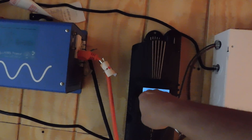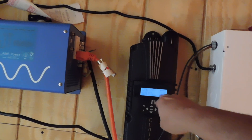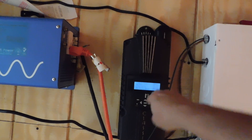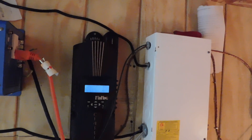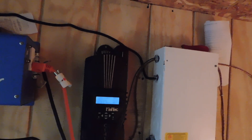We have 80 volts coming in on this side, and the amperage is going down because we went into the shade, but now it's going back up — about 20 to 23 amps. Let me explain a little bit of what we did here today.